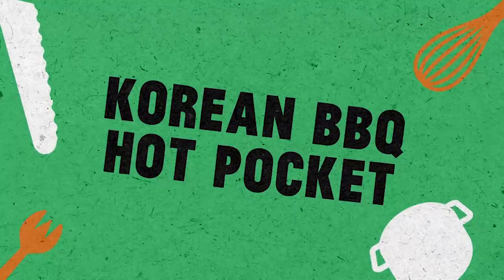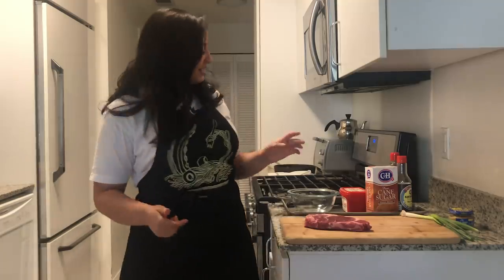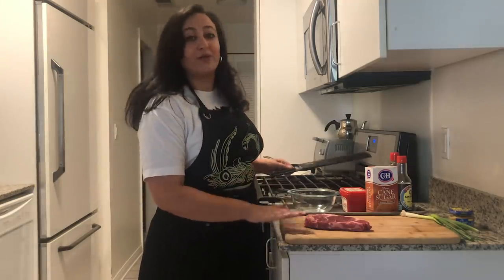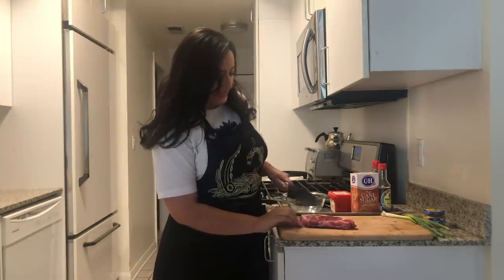Next, Nicole is going to teach you how to make a Korean barbecue hot pocket. Today I'm going to show you guys how to make a Korean barbecue hot pocket. I am the biggest Korean barbecue fan — one of my favorite things to do in LA is go to Korean barbecue spots. I'm going to try to recreate that same experience in our homes. So the first thing I did was get a beautiful ribeye — I got it from the fridge and put it in the freezer so when I slice it, it's really easy to slice. I'm just going to slice it super-duper thin.